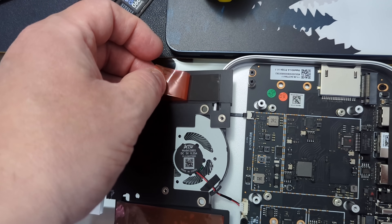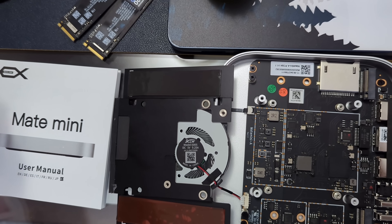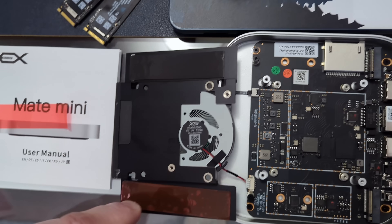One thing to know: when you get in there and start installing the SSDs, make sure you peel off the paper on the thermal pads and allow the thermal pad to actually touch the SSDs. It's already pre-installed on the back plate, but you have to peel off that paper — I almost forgot to do that.